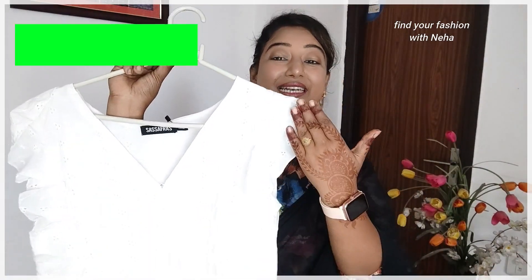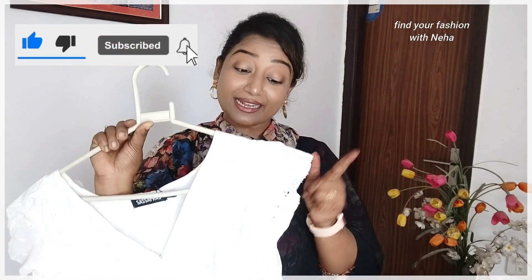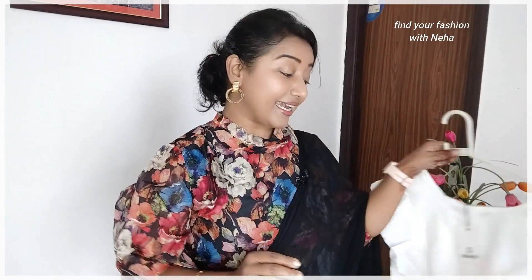Another way is to add more detail in the neckline. For example, I will show you this crop top which has detailing in the net area and a frill added. But remember, it should also have sleeves. So, the key rule is: either you will have good detail in your neckline, or you will wear a crop top with sleeves — this will enhance your body more.